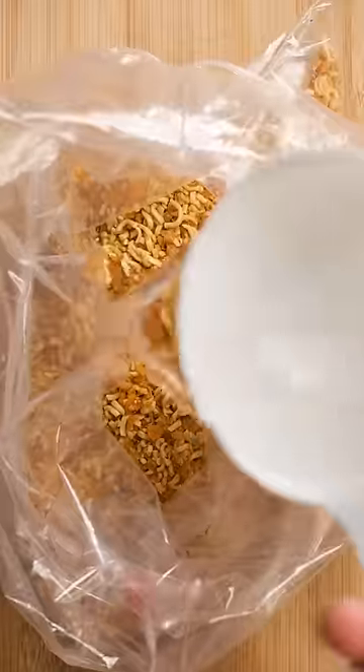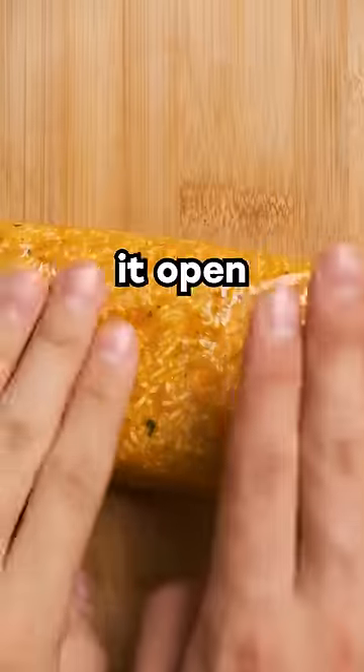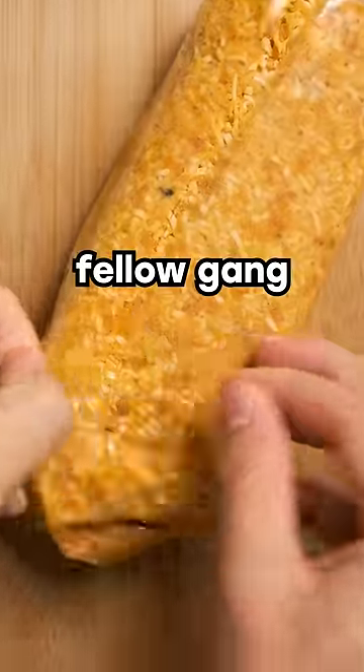After crushing everything into a relatively fine powder, mix in some hot water to bring it all together. Add some hot sauce if you committed financial crimes. Massage that into a nice log and let it rest while you beat up your bunkmate. You're a classy guy though, so cut it open and add some mayo before sharing with your fellow gang members.